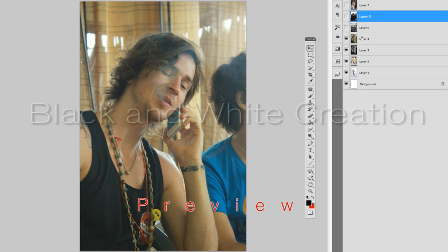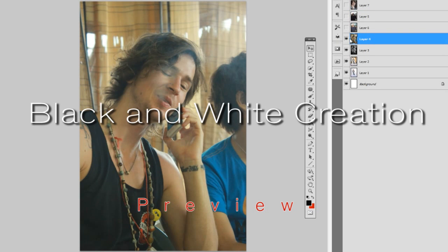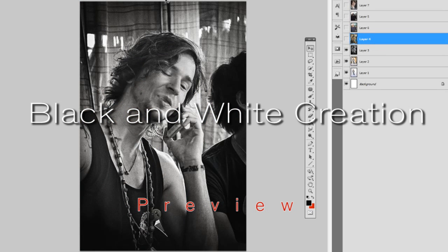Then we're going to have this cool photo and we're going to give it a photography gallery style makeover, turning it into this black and white image.